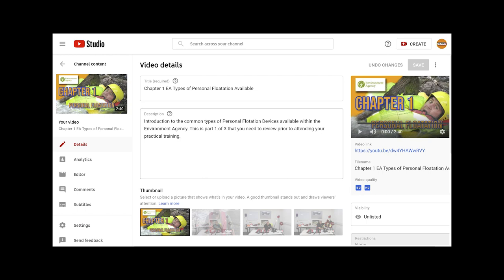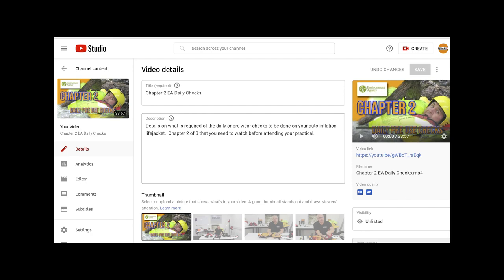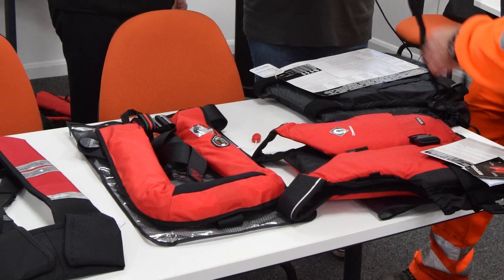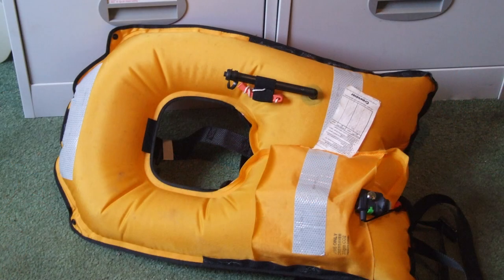One video looks at the different types of life jacket available within the Environment Agency. The second takes you through the pre-use inspection in considerable detail, and the third looks at how to fit and adjust the different types of life jackets. A good way to make sure all your team members are up to speed is to get them to bring their life jackets to a team meeting and do a round-the-table pre-use inspection. This is also a good opportunity to do an inflation test, which is the periodic inspection that should be done every three months and recorded on your Airsweb system.